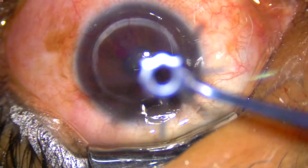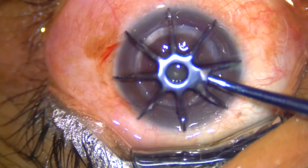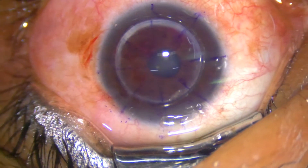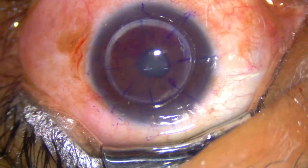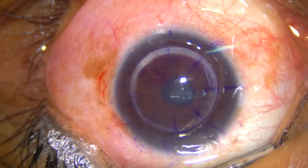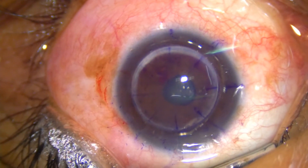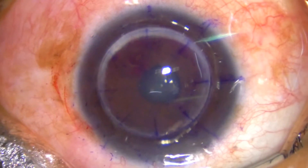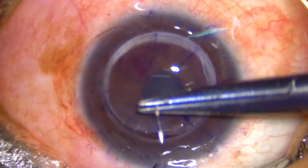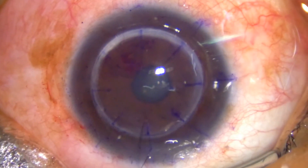Sloped margins can be troublesome for the graft-host junction and will induce unnecessary astigmatism. The donor tissue is 7.5 millimeters and the host size is 7 millimeters. I have placed the graft in place; the anterior chamber is quite well formed. I usually mark with an 8-tooth marker after this so I can get good orientation of sutures. I usually start suturing with 12 o'clock sutures, using specially made 2-tooth forceps, which gives a stable graft and prevents cyclo-rotation.